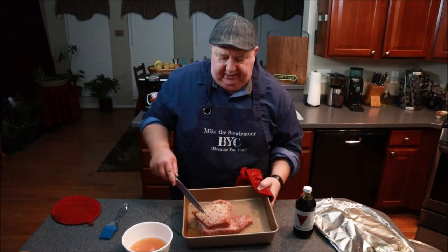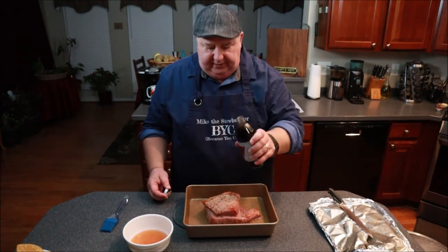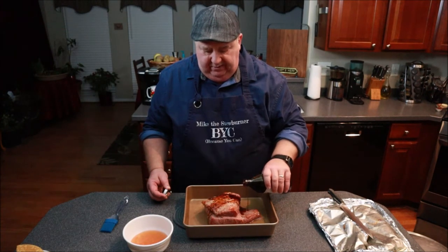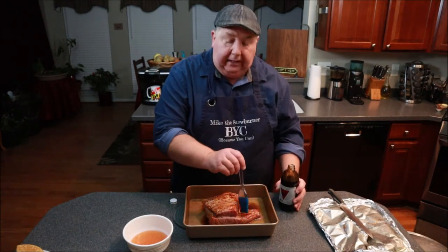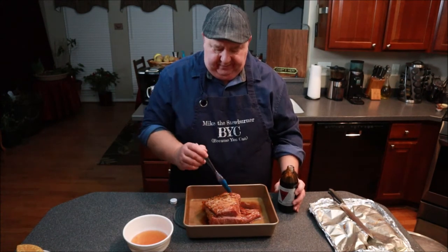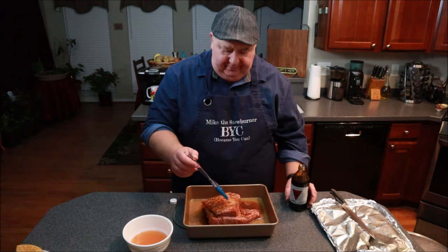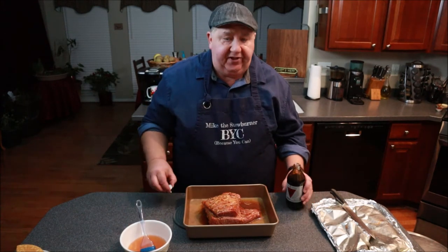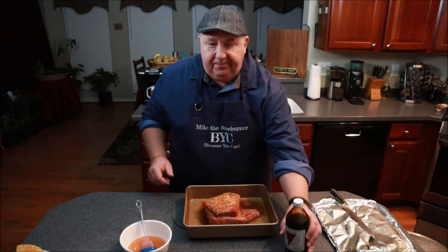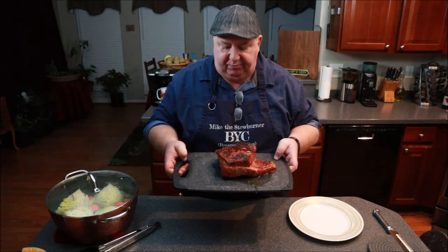I'll leave a little bit of that liquid. Alright, Willis Woods boiled cider — give this a little painting, a little Picasso work on it here. Alright, it's looking good. I'm going to pop this in underneath the broiler and brown this baby off. Alright, so we're back and this corned beef is looking really good — nice browning on there.